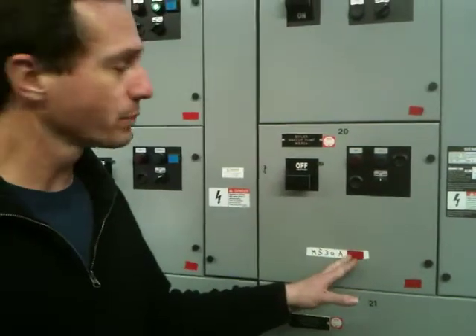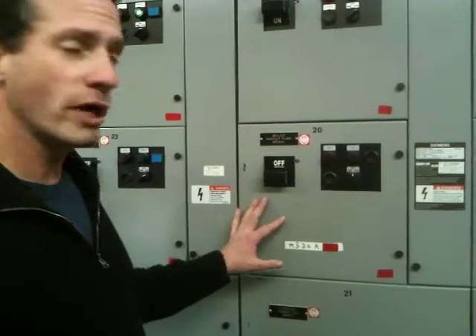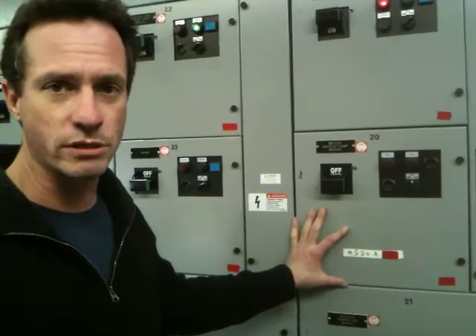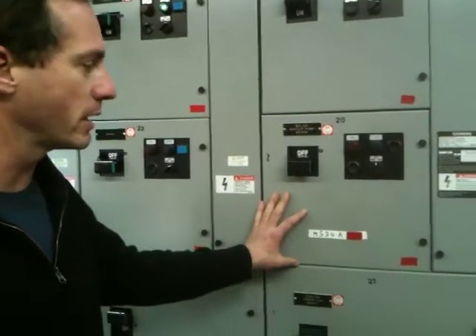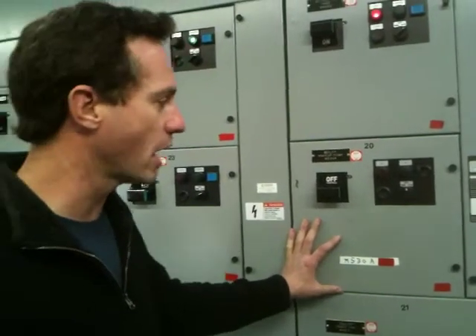A while back we had a challenge with an upgrade to a 15 horsepower motor from a 5 horse on our boiler make-up pumps. The upgrade in size required that we increase the bucket size from a size 1 to a size 2, and as you can see our buckets here are all pretty much used, so we did not have a spare bucket. I asked Eric for a solution and what he came up with was a WEG soft start.